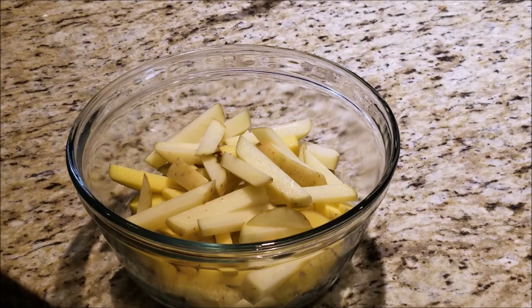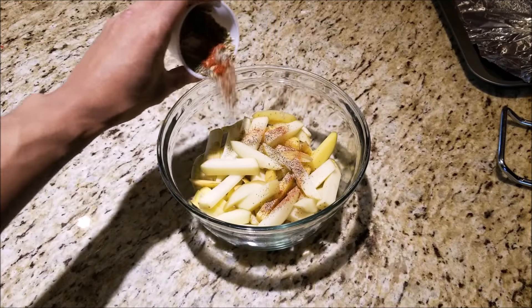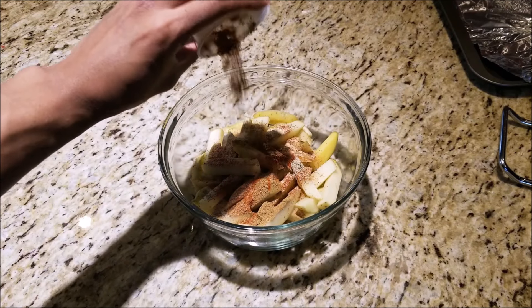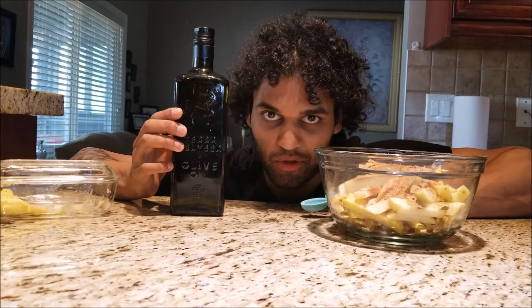Now that we have our fries prepped and ready in our bowl, we're really gonna wake these up with some flavor. For a spice mixture we have a tablespoon of cumin, a tablespoon of paprika, a teaspoon of cayenne pepper, a teaspoon of crushed chili flakes, a teaspoon of pepper, and salt to taste.